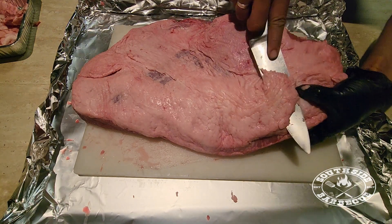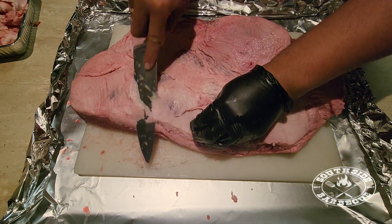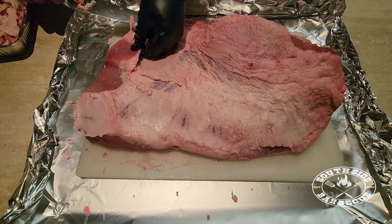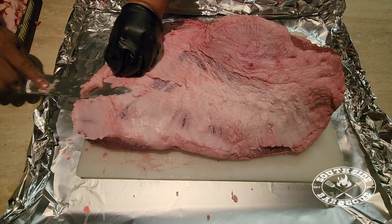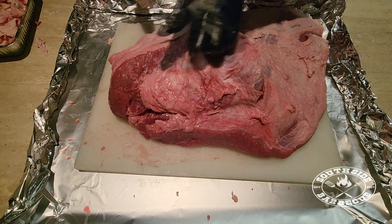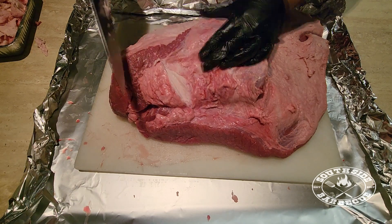Starting on our top side now. I like to leave a little bit of fat — about 25 millimeters or a quarter inch — just for protection, moisture, but most importantly flavor. Sometimes you have little surprises like this gash; you just have to make do, hopefully it doesn't affect our slices too much. You can see we have a big mound on top — we're going to remove that as it's mostly hard fat.